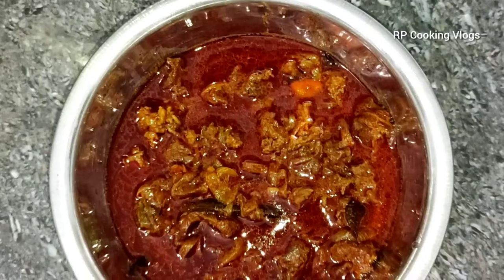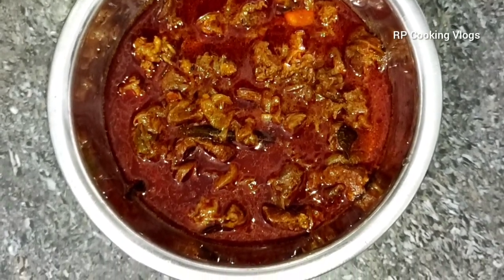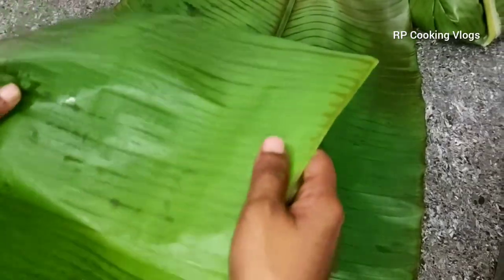We have four dishes to cook in the kitchen. We will cook 2 dishes.